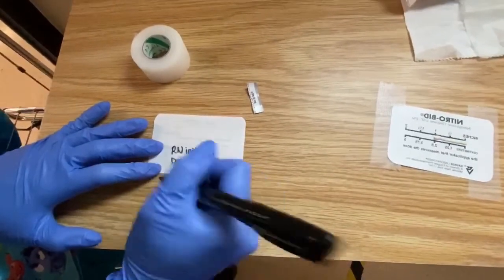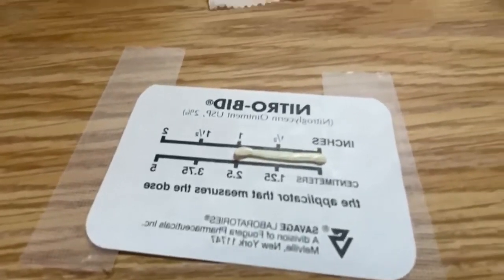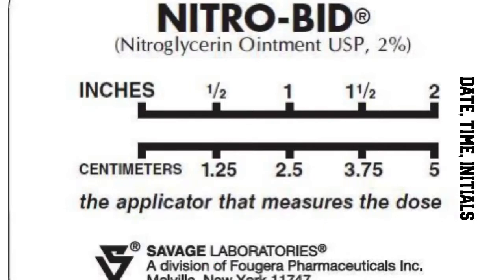You also want to double-check the patient's blood pressure beforehand, making sure they're not hypotensive prior to placing it on. Now we're going to show you the correct way: as you see here, the printed side faces toward you and the blank side faces downward against the skin. Then you date, time, and initial away from the print, and that's pretty much it.